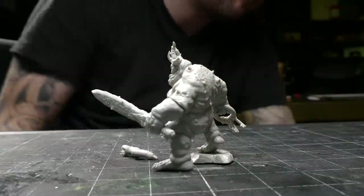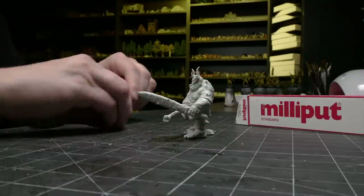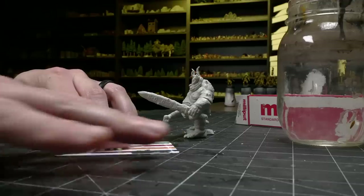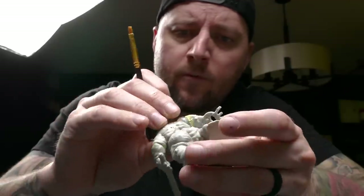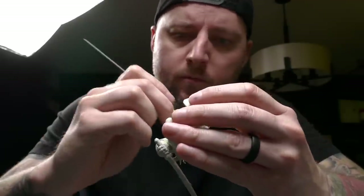Now that I'm playing Warhammer, I'm deep in the mud of wanting to build my army. I'm already buying more models than I can keep up with painting in my spare time, and I keep finding third party models that perfectly fit my legion of Nurgle Demons. This is a bit of a problem, and it's made worse by the mandate I gave myself of not being able to play with unpainted models.